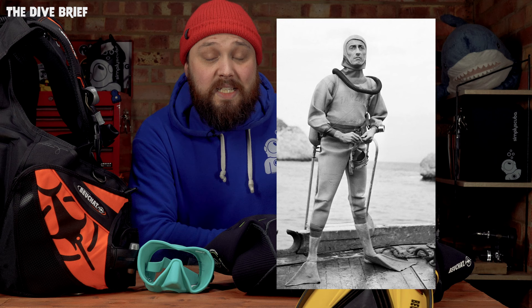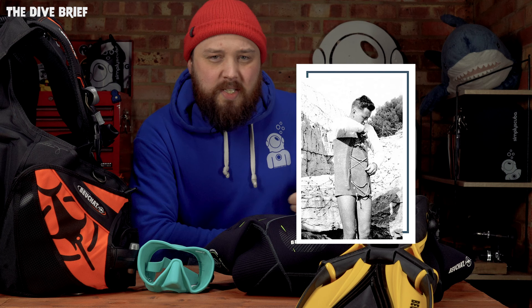Some of Beauchat's original wetsuits — you can actually see Jacques Cousteau wearing them. We don't really have the corset strings on our wetsuits anymore, but you can definitely see the inspirations.